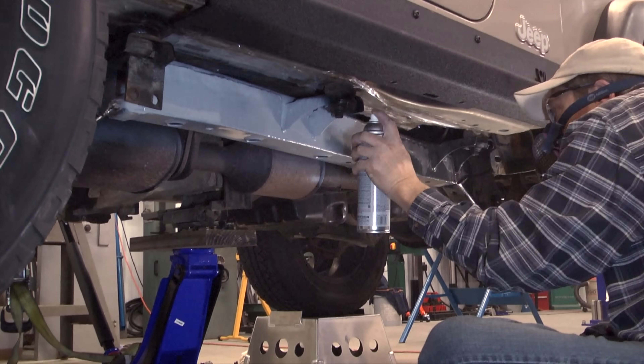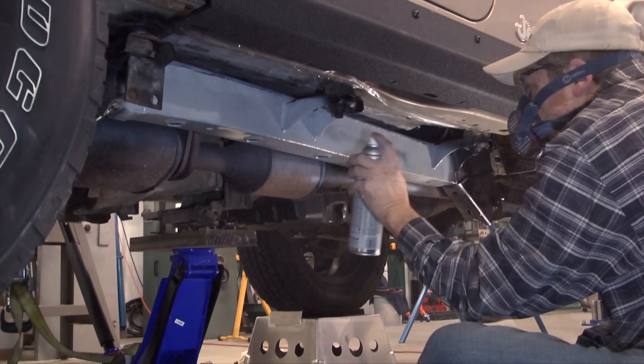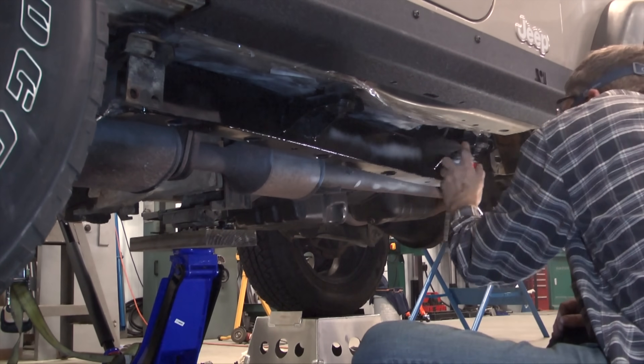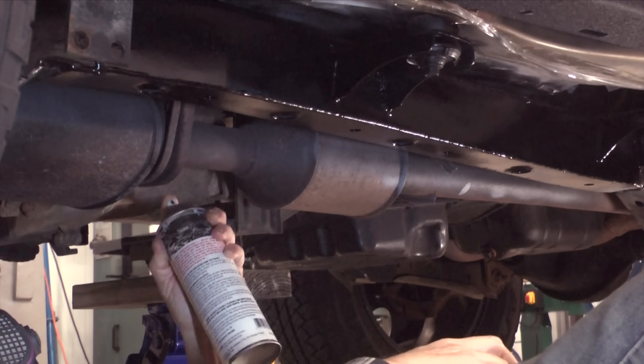I'm also using the undercoating bed liner. Basically, it's the same thing for the other side, except there are some brake and fuel lines that need to be repositioned before cutting.